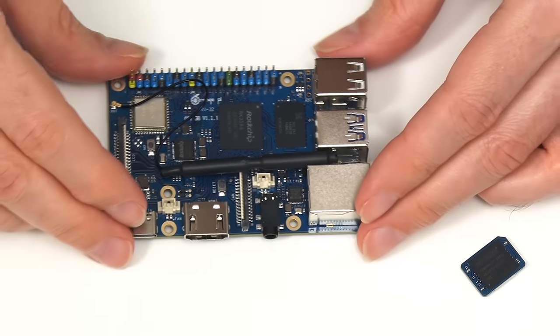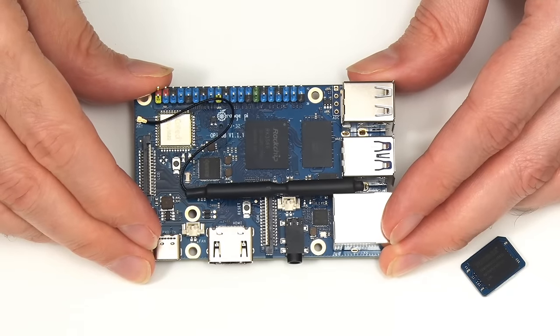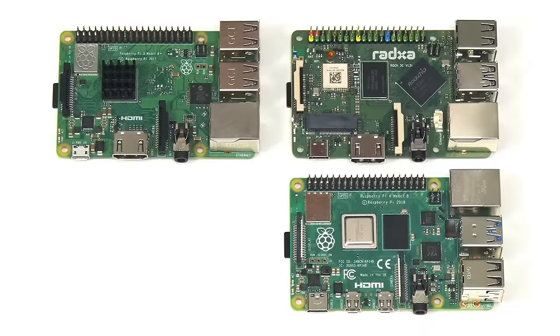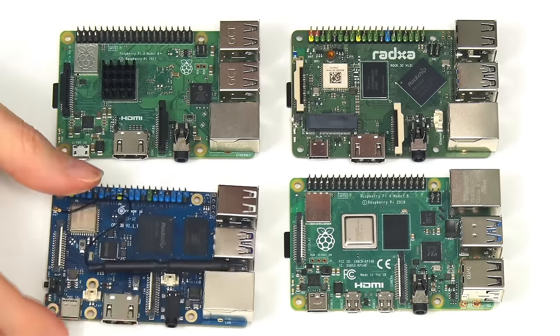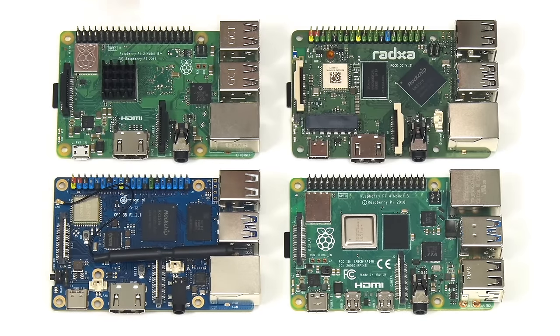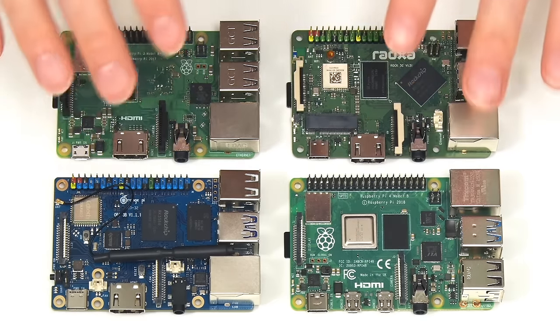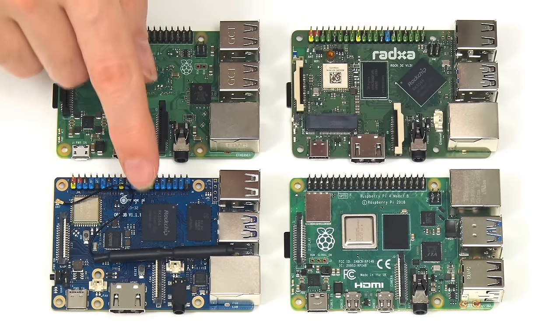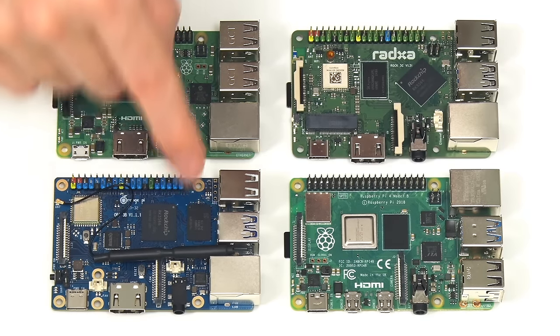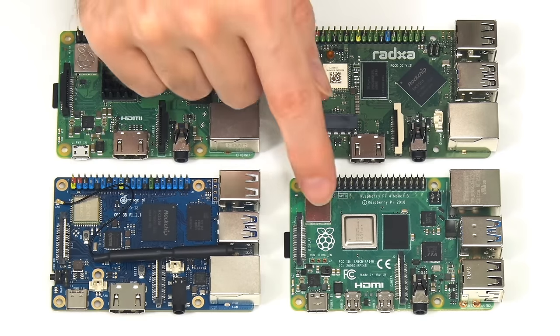Let's put the Orange Pi 3B in the context of other SBCs. Here it is next to a Raspberry Pi 3B+, a Rock 3C, and a Raspberry Pi 4. All these boards share a form factor, with the Orange Pi 3B having the same Ethernet and USB configuration as a Raspberry Pi 3, rather than a Raspberry Pi 4.